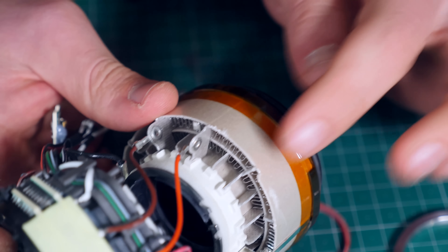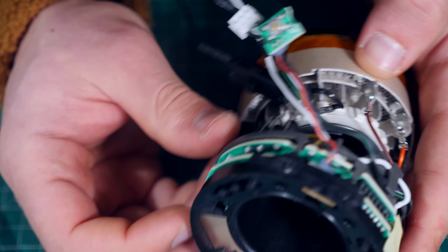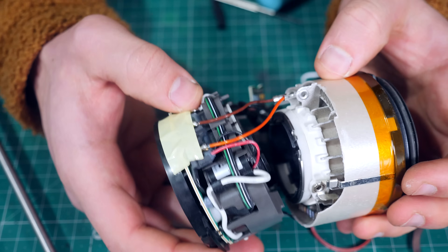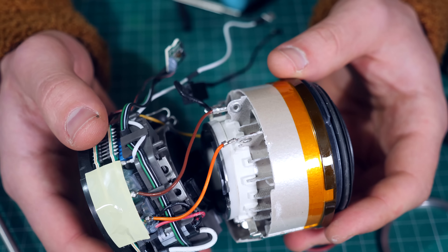This is the heating element for sure. And here we have some kind of PCB with a lot of sensors and stuff. I think the first thing I want to do is try to run the motor.